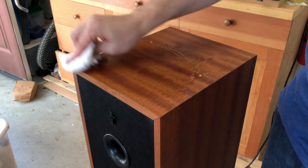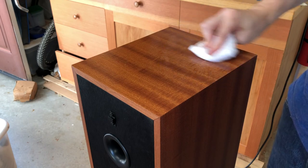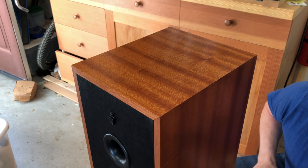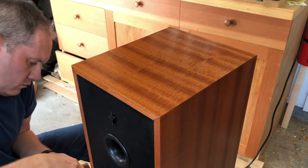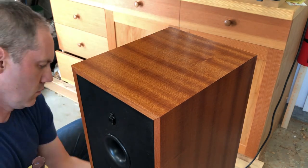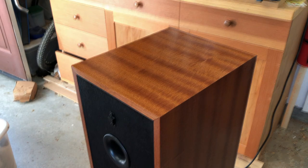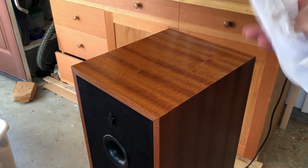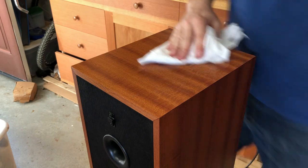You know that wet look it had when we first put the finish on — this will sort of give it that look a little more permanently now. So wait 20 minutes, come back, wipe it off. 20 minutes have passed, so now we're just going to wipe it down with another rag. Get a nice big one so you can fold it over a few times. You can see when you wipe it, it sort of keeps that nice shine to it — it doesn't get all dull.